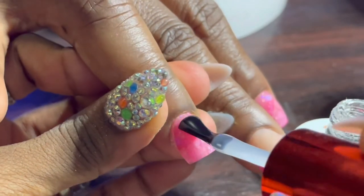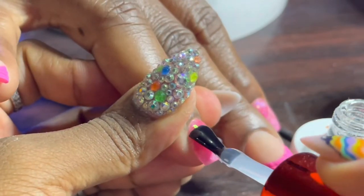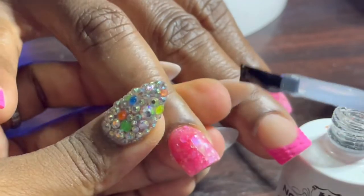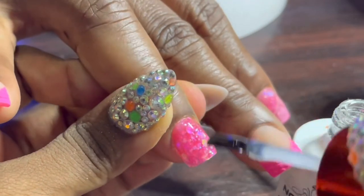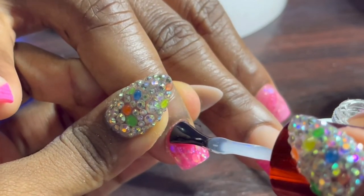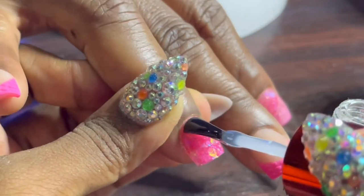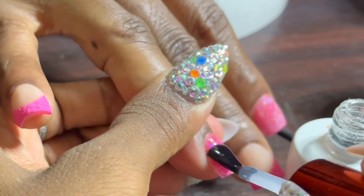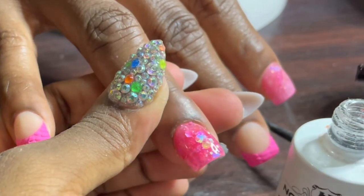My sister asked if I was going to put matte top coat on top of it — no, that would ruin the look. Lines had to be drawn — clear ones, not blurry ones. You know, nail techs make the most challenging clients.